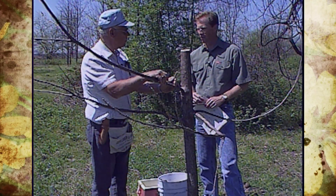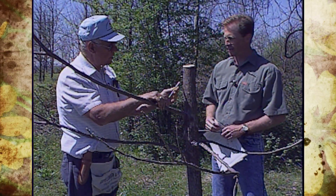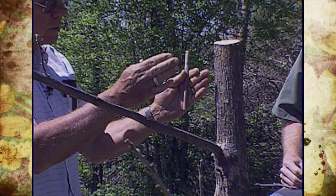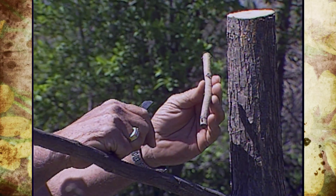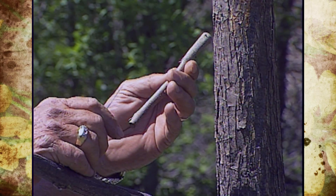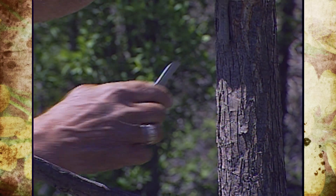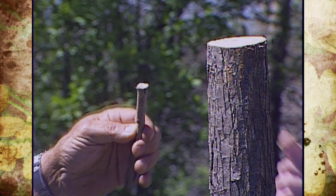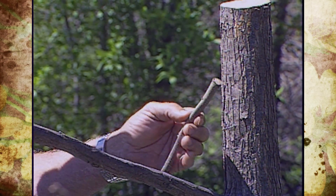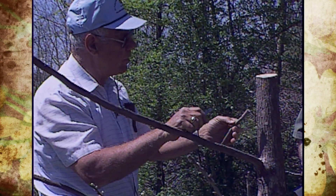We're going to show them how to do a bark graft today. Tell us about the scion and the stock. This is a scion — some people cut these foot-long so that you can cut either two or three of them. This scion was cut probably in February and it has either two or three buds up at one end. We will cut this end off and place it here. This particular variety is Pawnee, but he also has Mohawk, Merrimack, and some of the older varieties here too.